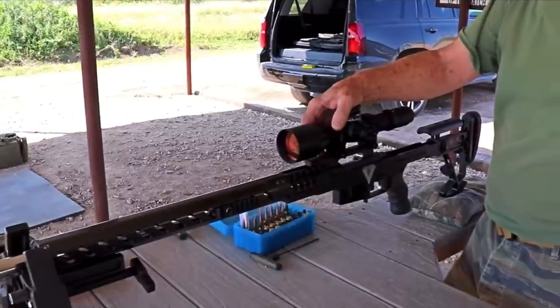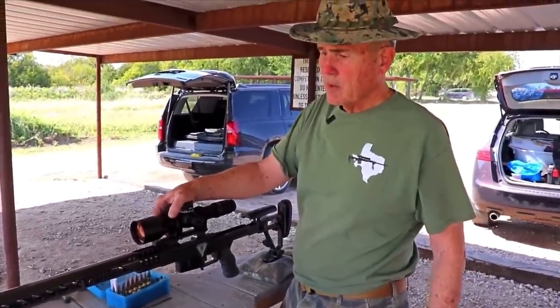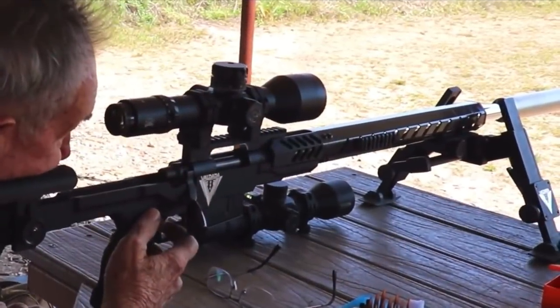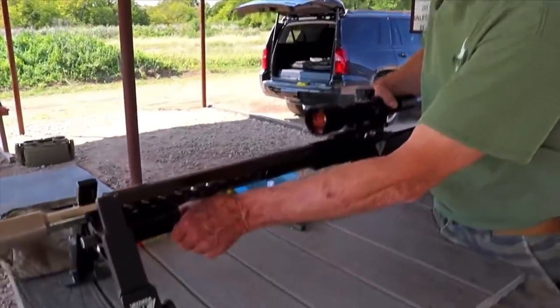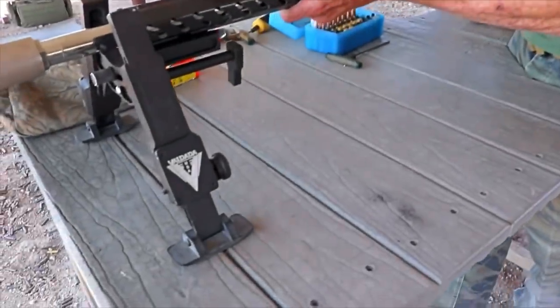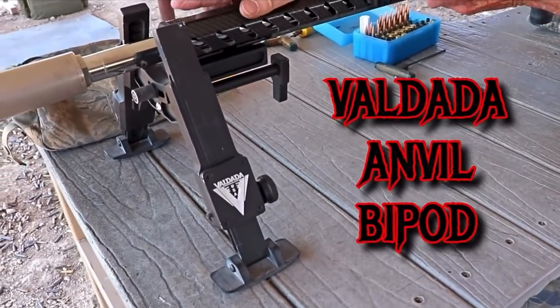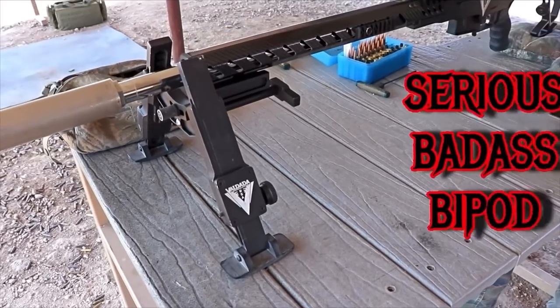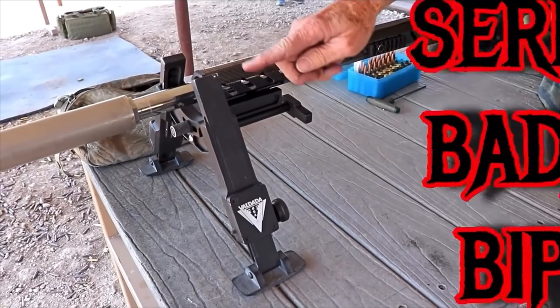PRS guys like to have a little bit more weight. We've got the Valdetta bipod — it's got to be the stiffest, strongest bipod in the industry. It rotates with the center pivot being between the scope and the barrel, and that's the way the pivot is set up.